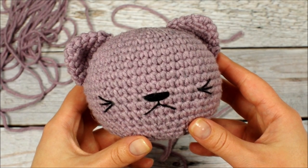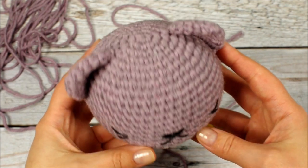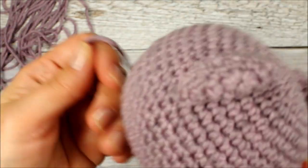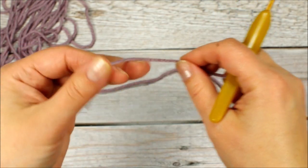Welcome back everyone! This is part 2 of the Cat Crochet Along video. In part 1 we finished the head, embroidered the face, made the ears and sewed them to the head. If you haven't seen part 1 yet, start there — it's linked in the description box below. Let's jump right in and start making the body.